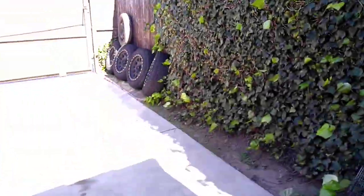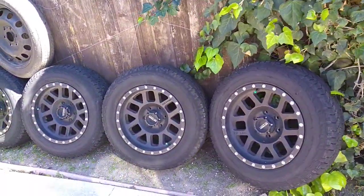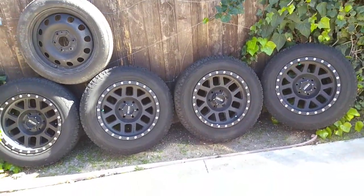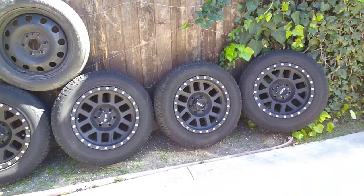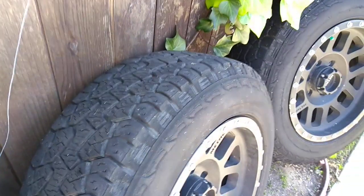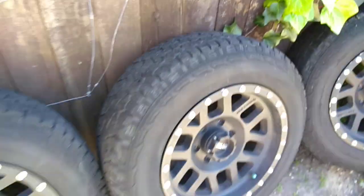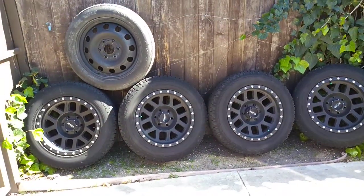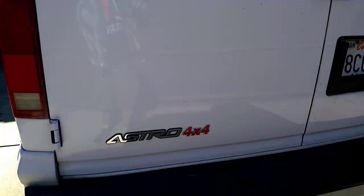These are the old wheels — I have them listed on Craigslist for what some people think is a ridiculous price, because I know somebody's going to try to talk me down. The reality is I'd like to get about $800, so I listed them for $1,200. These Method wheels are pretty pricey and there's a lot of life left in these tires. There are probably 20,000 miles on them but they have a 60,000 mile rating — it's a decent quality Hankook all-terrain tire.